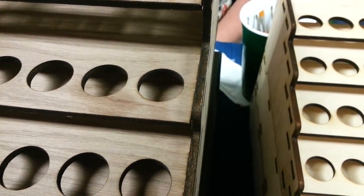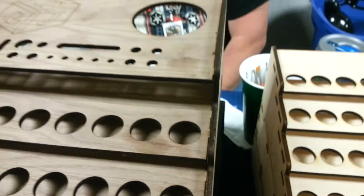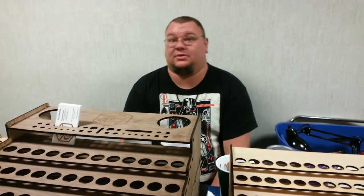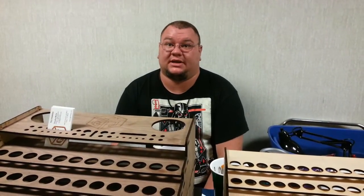It's an all wood material. It's got a wooden core. It's got two thick wooden veneers. Paintable, stainable, totally customizable.